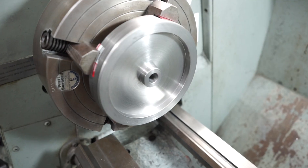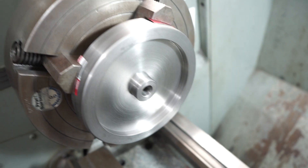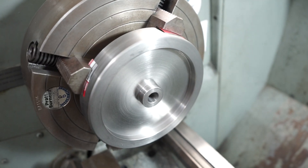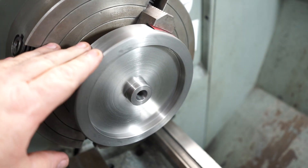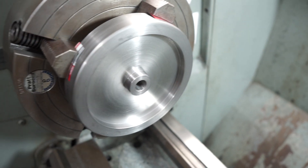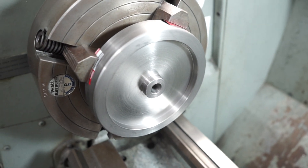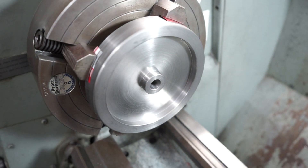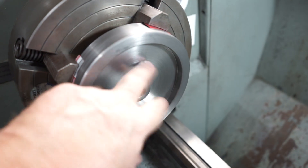I've just finished up all the operations on the lathe — I've done the front side and the back side. When this is fitted to the little four-stroke engine, this becomes the outside and that is the inside. It was a lot of work and a lot of material removed, and we've still got a bit more to go — now we've got to do the slots in the centre with the spokes.